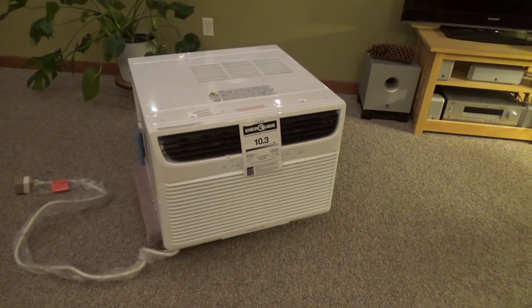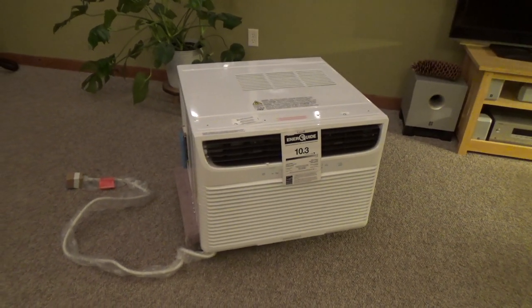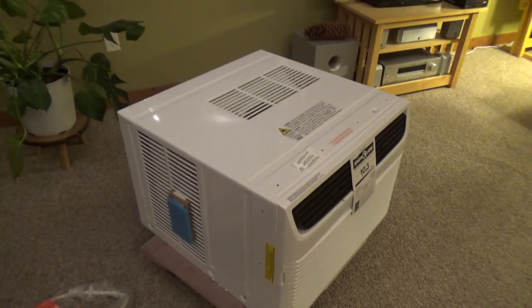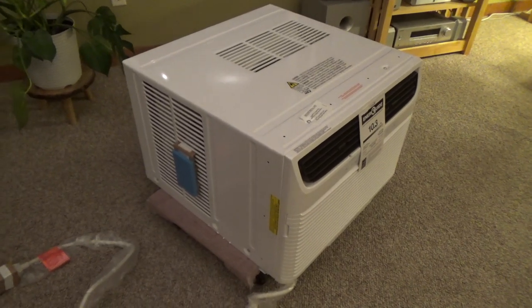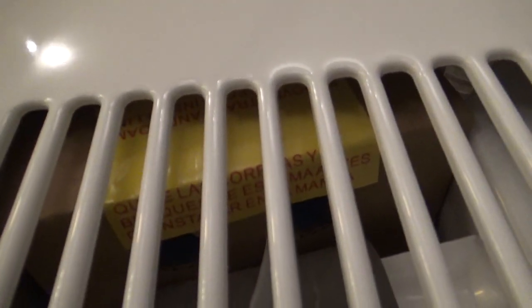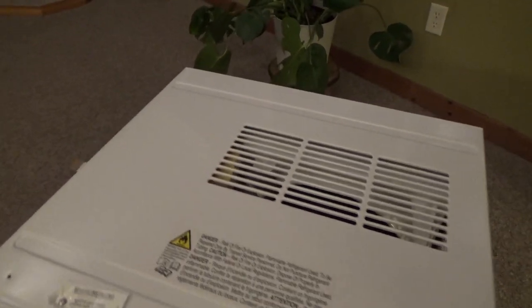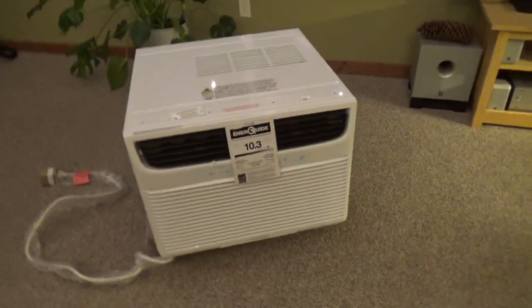It was supposed to come yesterday. It didn't show up until today, so I called and complained and got some money off the sale. Because what's the point in paying for Amazon Prime if the guaranteed delivery date doesn't actually turn out to be the date? Anyway, it looks like I have to slide it out before we use it because there is stuff in there. I don't know why they would do that, because if it could go into a window you would potentially never slide it out.